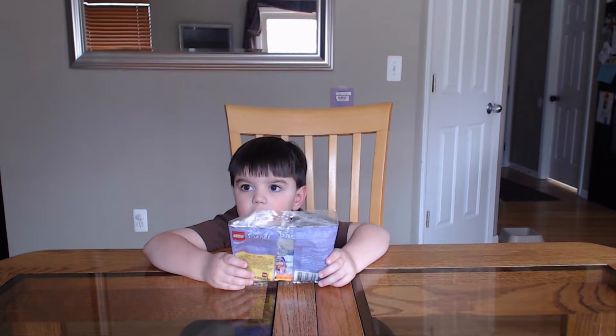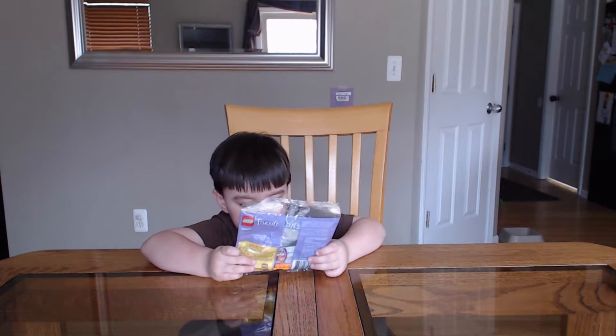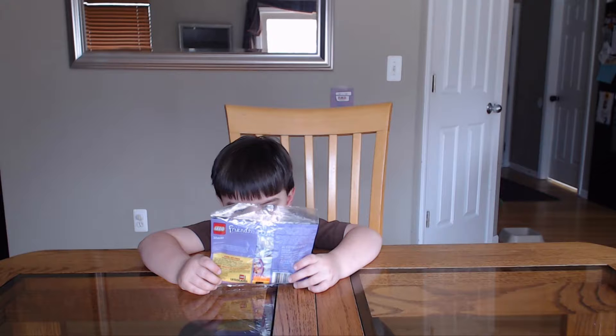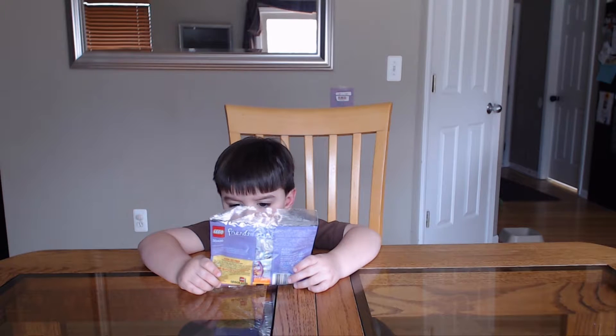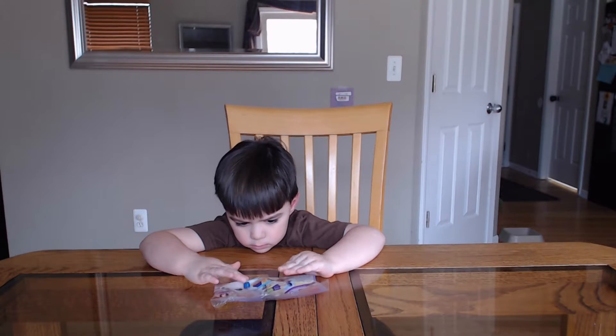So we're going to go ahead and get started on this. We're going to let Scott do this one all by himself and see how he does. Does that sound like fun? Okay, we're going to get started. I'm going to get that opened up for him and then we'll give you a little time-lapse video of him working on it.